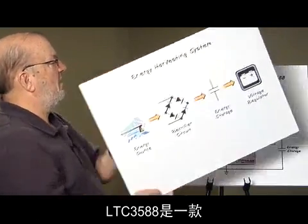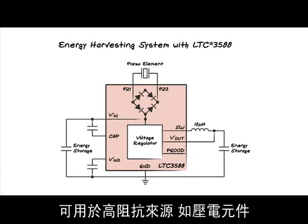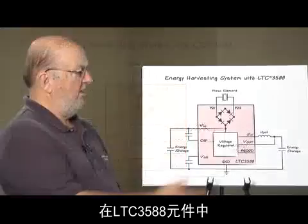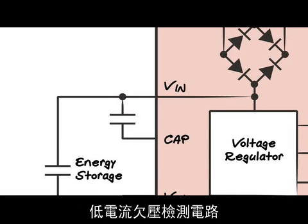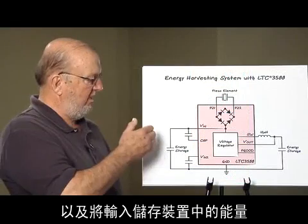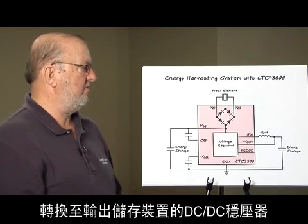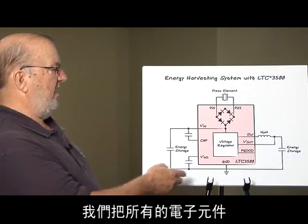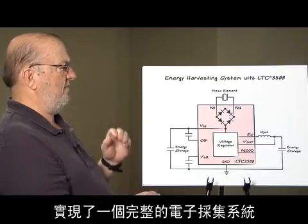The LT3588 is a complete energy harvesting solution for high-impedance sources such as piezoelectric elements. Within the LT3588 we have a rectifier circuit, a low-current under-voltage detection circuit, and a DC-to-DC regulator which converts the energy stored from the input storage device and transfers that charge to an output storage device — all the electronics needed to complete a full energy harvesting system.